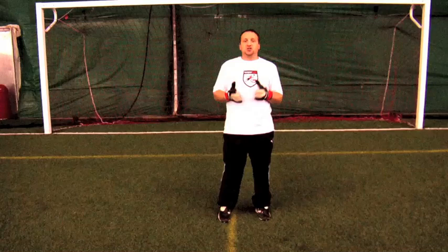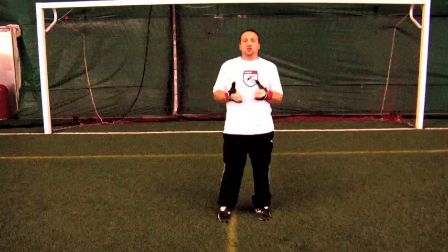Now, if you can make the save and get two hands on it, you're best served trying to catch the ball. And if you do, you're going to use the W catch or the contour catch.